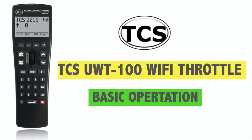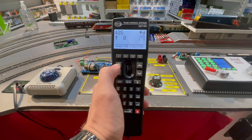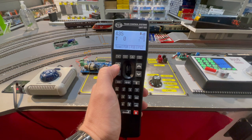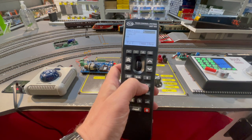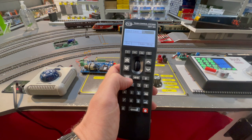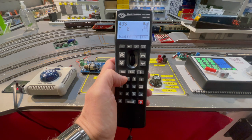Once you're happily connected to your command station, basic operation of locos is very simple. To select your loco, press the little loco button selected in the middle of the keypad, enter your loco address, and then hit the enter key. The address of the locomotive that you have entered will be clearly displayed in the top left hand corner of the screen.